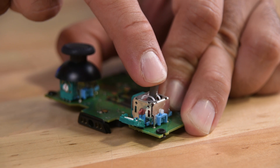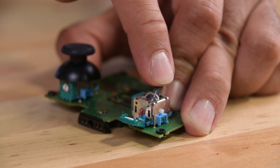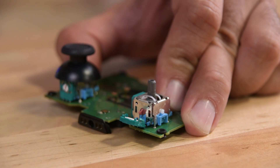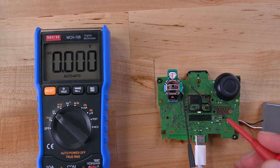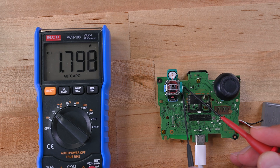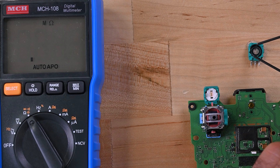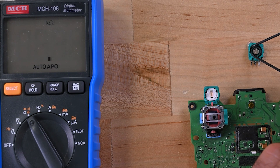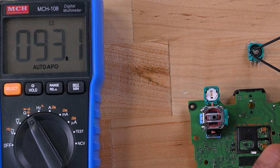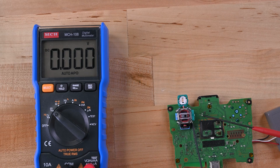Each thumbstick has two POTs inside a plastic casing — one for the x-axis (left and right) and one for the y-axis (up and down). A potentiometer is just a variable resistor, and these ones are rated at 10 kilo-ohms. The voltage entering the potentiometer is 1.8 volts. The wiper sets the resistance, which in turn defines the voltage, and this analog signal is then processed into a digital signal by another chip and sent to your console for further processing.